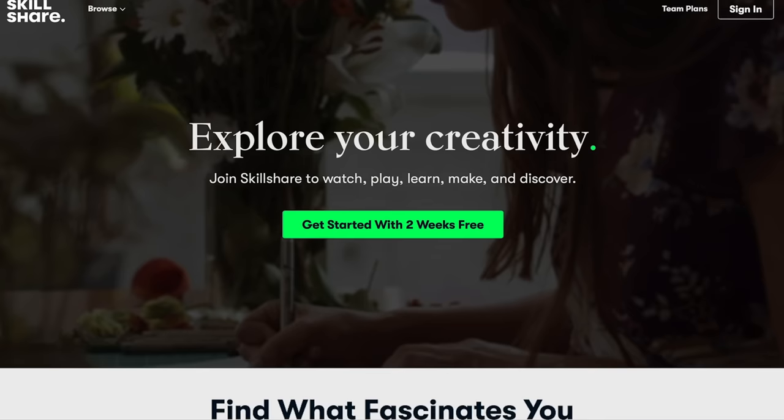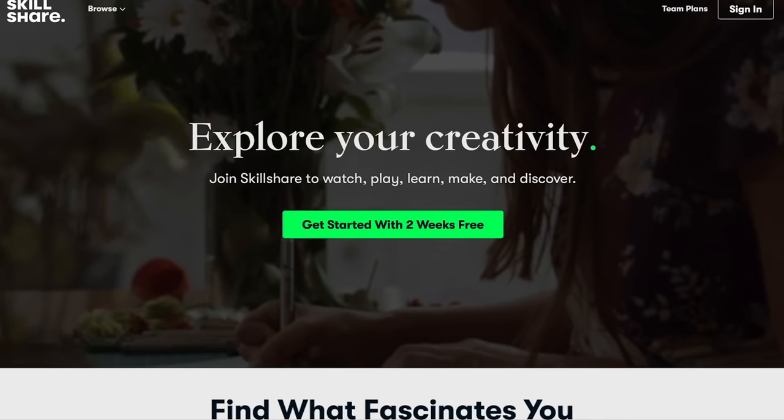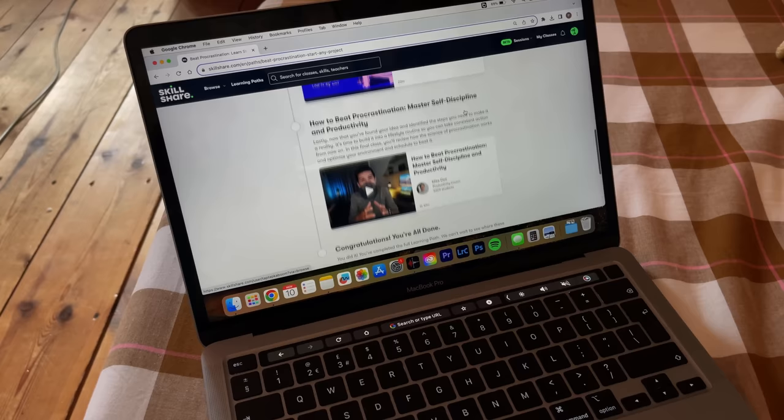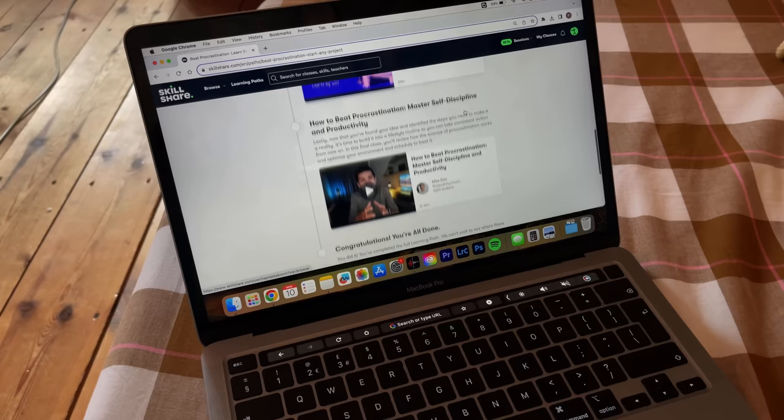I just want to take a little break to thank today's sponsor, Skillshare. Skillshare is the largest online learning community with thousands of creative classes where you can get inspired, learn new things, and put them to work in useful ways, whilst joining a super supportive community of other creatives. There really is something for everyone, with a wide range of topics from photography to social media, graphic design, and productivity.